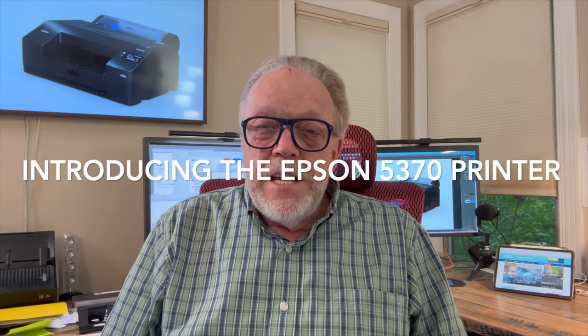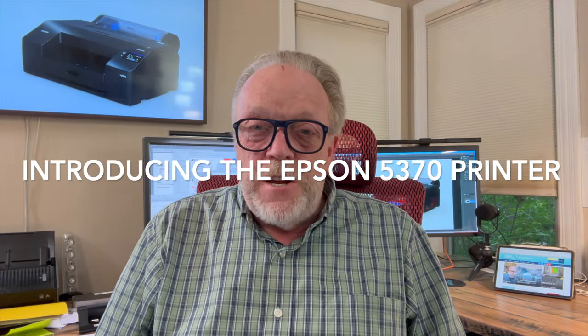Kevin Raber here, and welcome back. Sorry it's been a little while since my last video. Been a little busy on some projects, but you'll find out all about those projects pretty soon. Anyway, got some exciting news today.